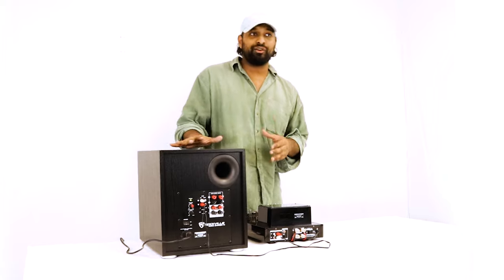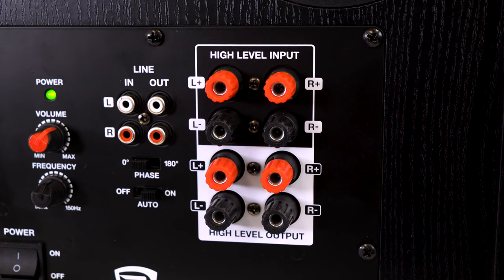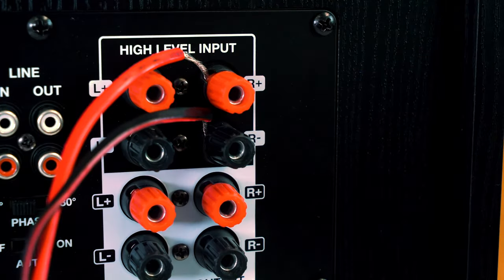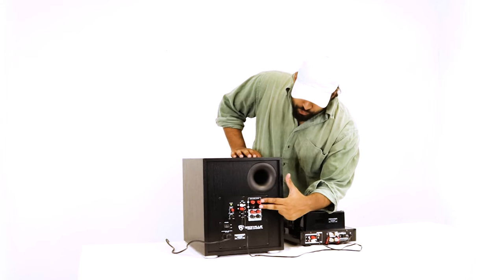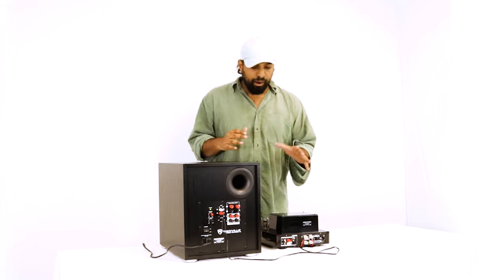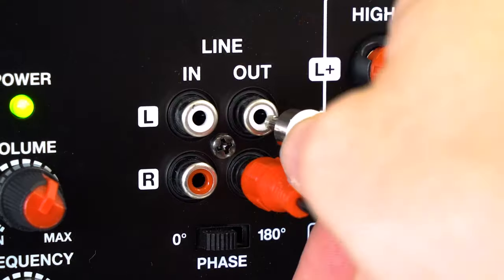If your setup doesn't have any line RCA outputs, there is another way to get signal to your Rock Shaker: using high-level inputs. With high-level inputs you're able to tether off of the speaker wire going to your passive speakers right into the high-level inputs, bringing signal to the subwoofer. You can also use the high-level output to keep sending signal forward through passive speaker wire. Most modern receivers will have RCA outputs, so I'd recommend using an RCA cable.